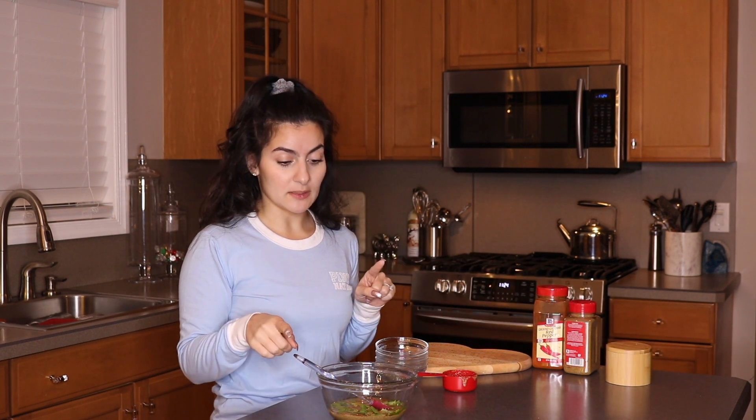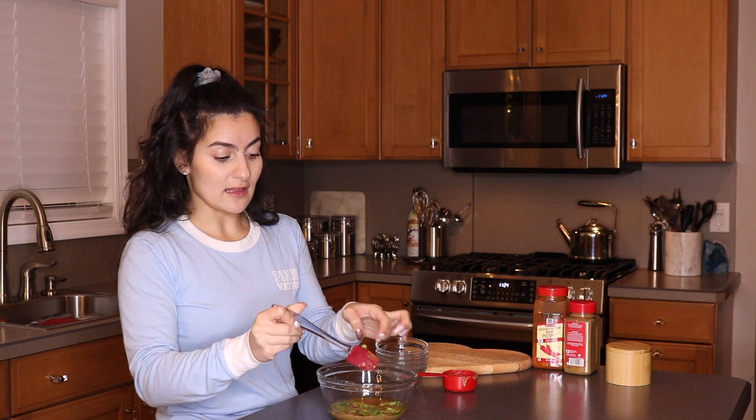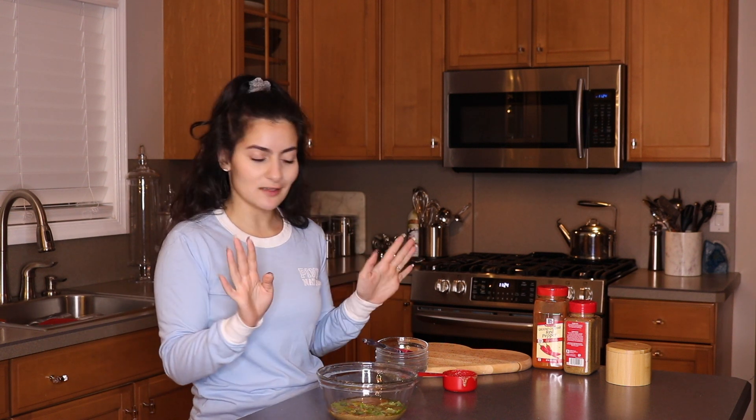So now all we're going to do is stir this up, and then we're going to add our water. With the water, you're going to be adding lukewarm water about a tablespoon at a time — this is just going to depend on the consistency that you want. If you want this to be more of a dressing, you'll add more. If you want a dip or a spread, just add a little bit less. That's it.